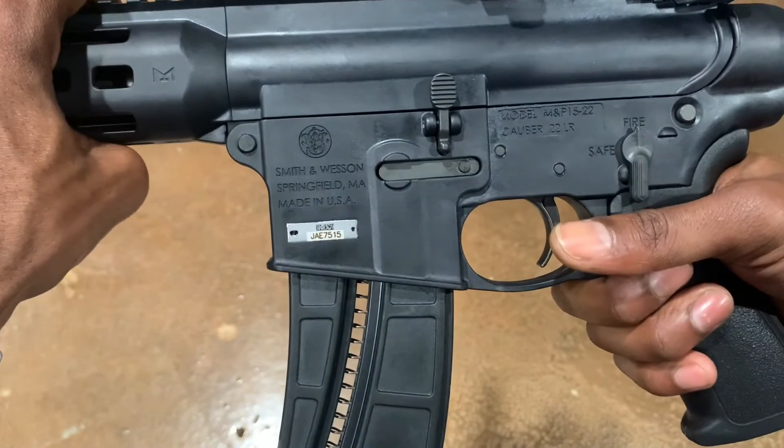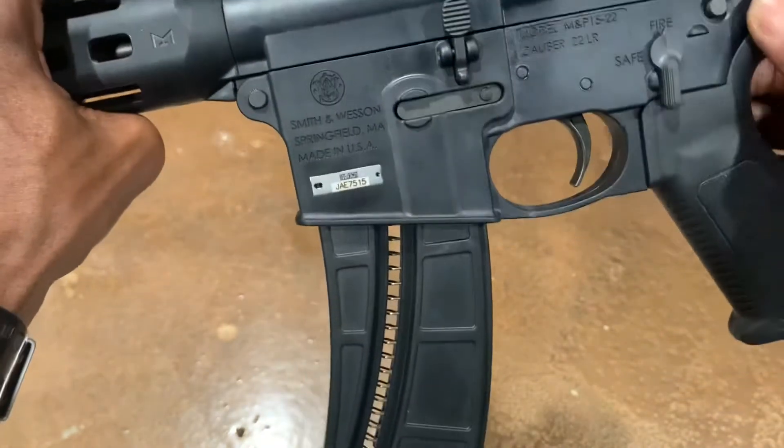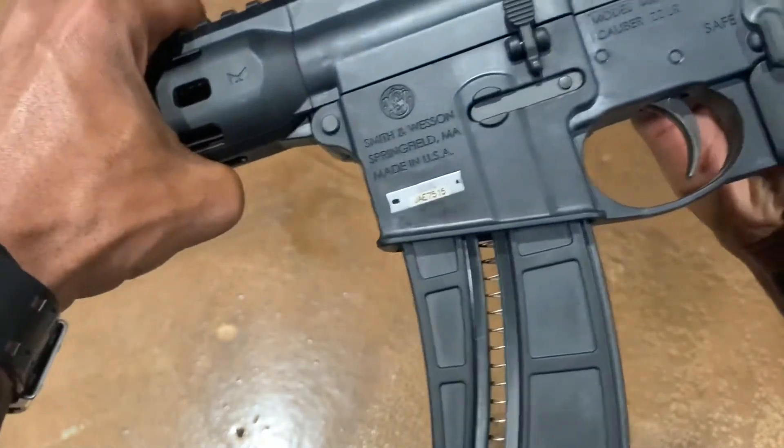Mil-spec trigger guard, mil-spec trigger. It does break down like a standard AR-15.